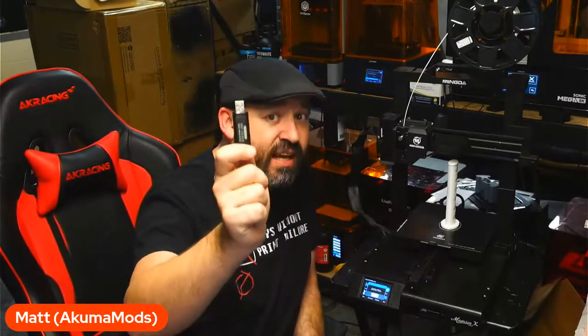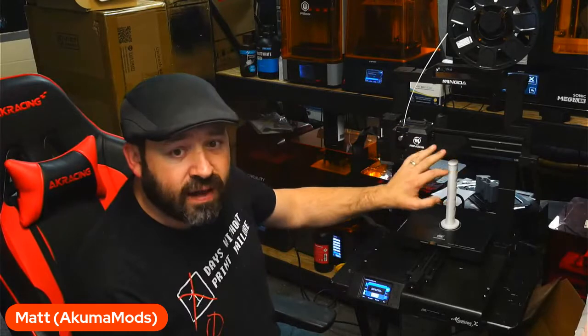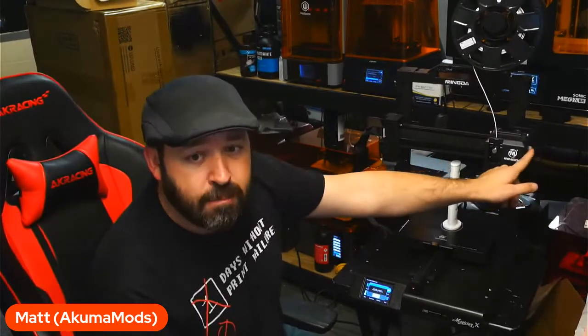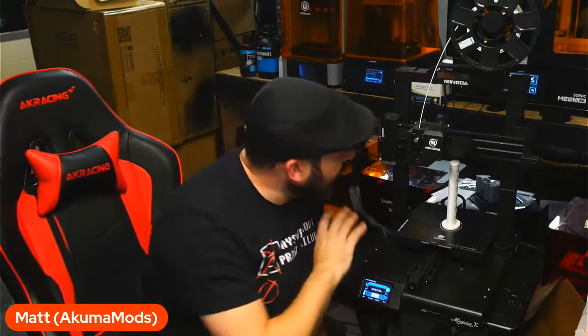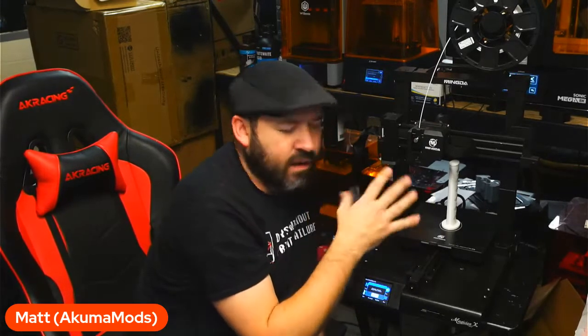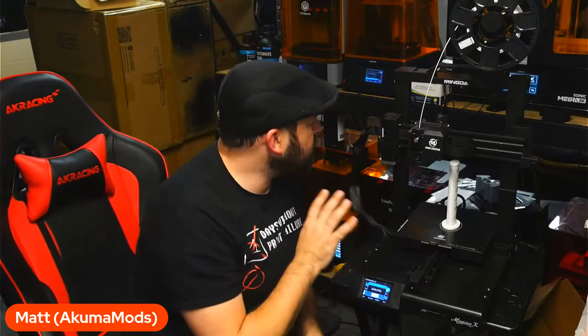Definitely one of the major selling points for me on this machine is the USB drive support. We do have a ribbon-style cable here, so it seems like we don't really have a major issue with how far it goes. A lot of people have issues with other printers like the Artillery and Focus printers that have ribbon cables that tend to snap or break. I have not seen any issues with this at all — it uses a JST-style or DuPont connector, which seems to be a little bit more strengthened for that use.